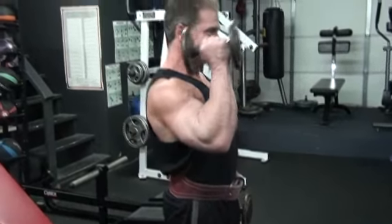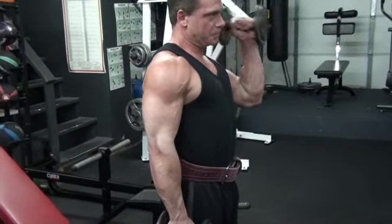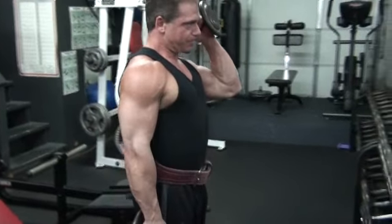Alternating? Either or. Alternating style on a hammer curl now. Hammer curl is palms facing inward the entire time — the thumbs-up curl is what it's also referred to.